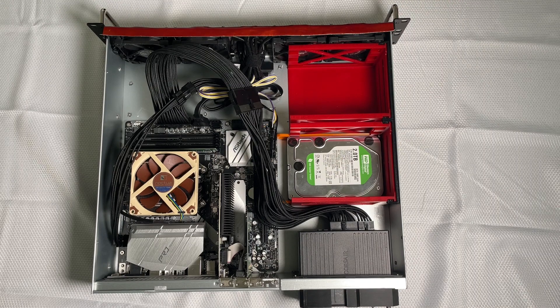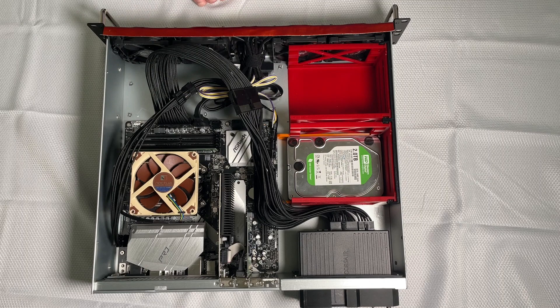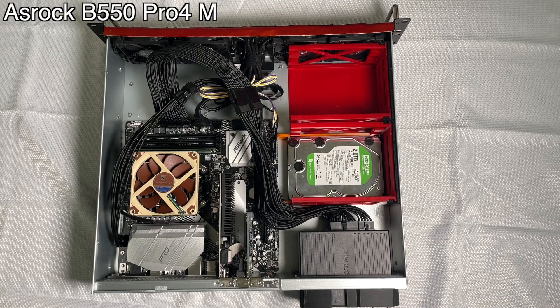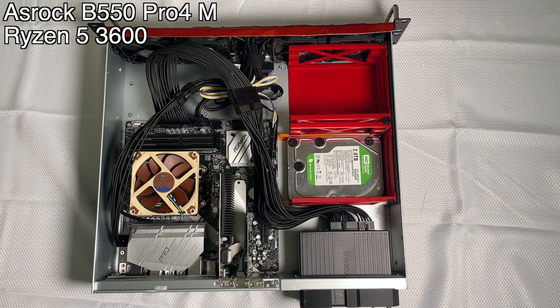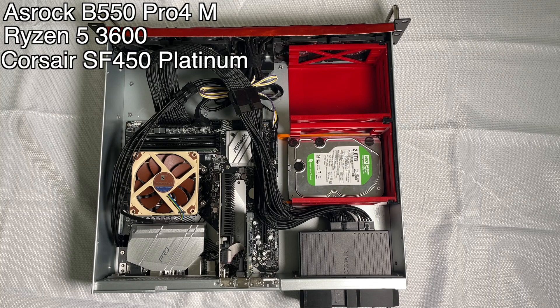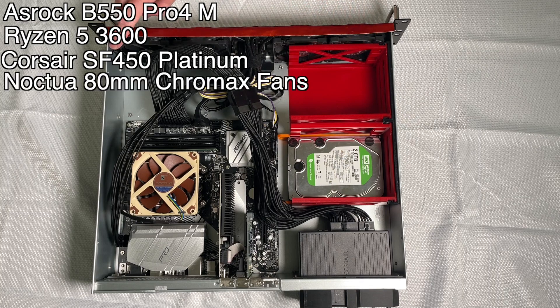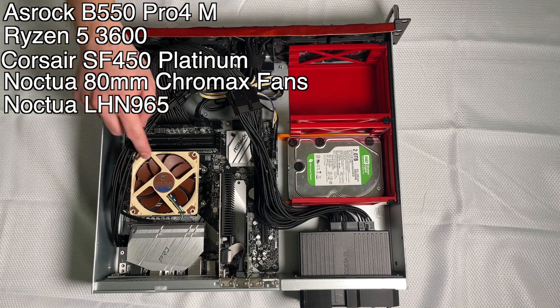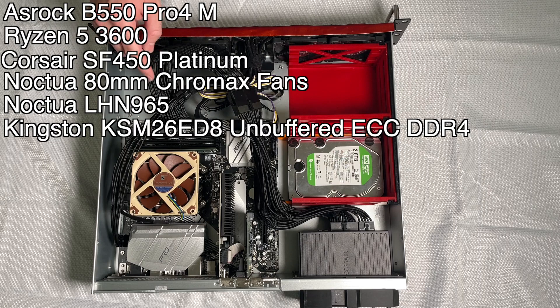So what makes this thing tick? You can see some 3D printed parts in here — it wouldn't be an SNR Tech Bytes video without some 3D printing, but we'll get to those in a minute. For the actual computer hardware, I've got an Azurac D550 Pro 4 with a Ryzen 5 3600. My power supply is a Corsair SF450 Platinum. Four Noctua 80mm Chromax fans. I've got a Noctua LH-N965 cooler. I've got some ECC RAM — 16 gigabytes now with another 16 on its way.